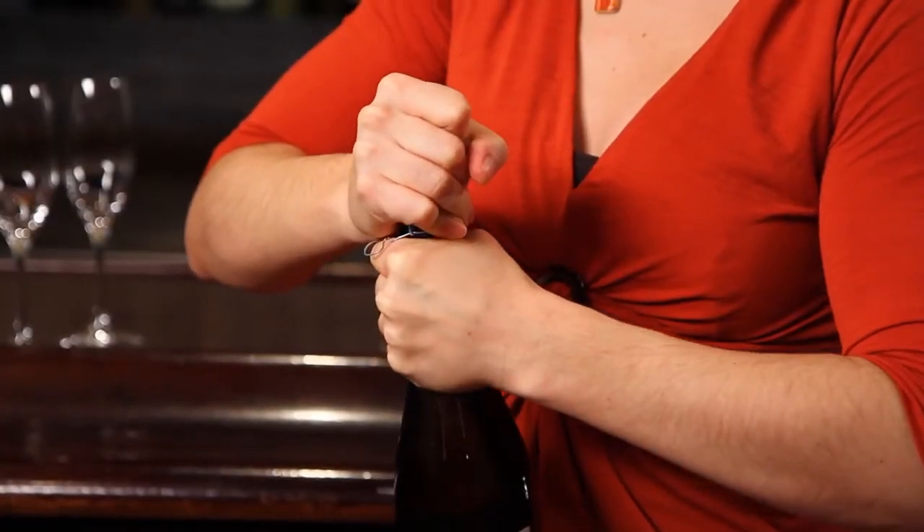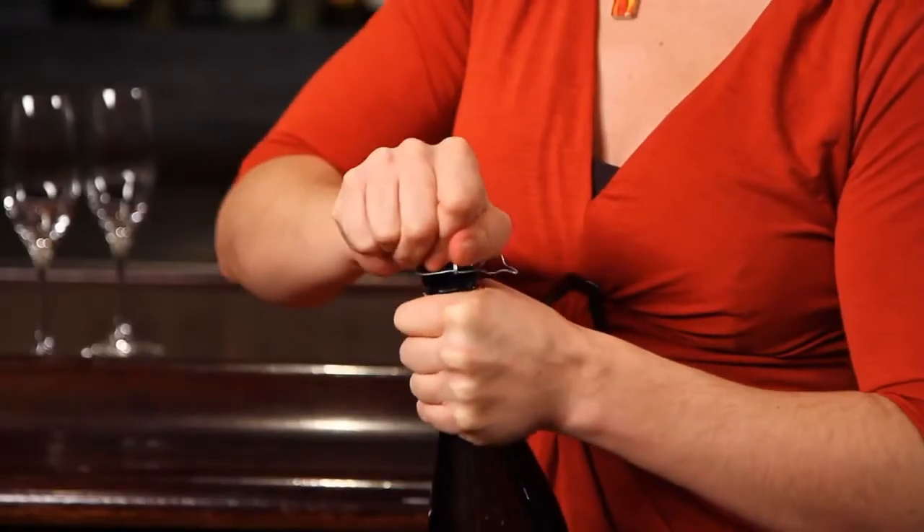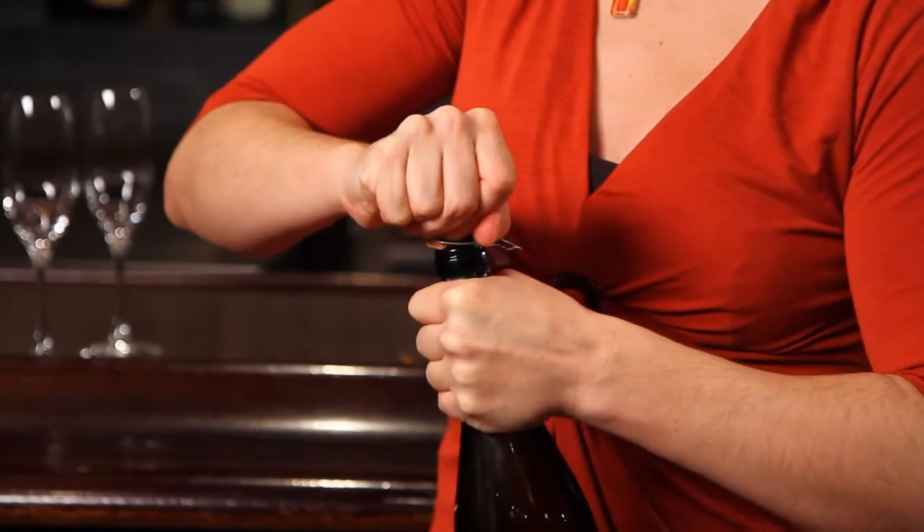From this stage on, make certain there is always a hand or something covering the cork, so that you can safely twist the bottle in one direction and the cork in another — to the point that you can softly and without a dangerous explosion remove the cork.